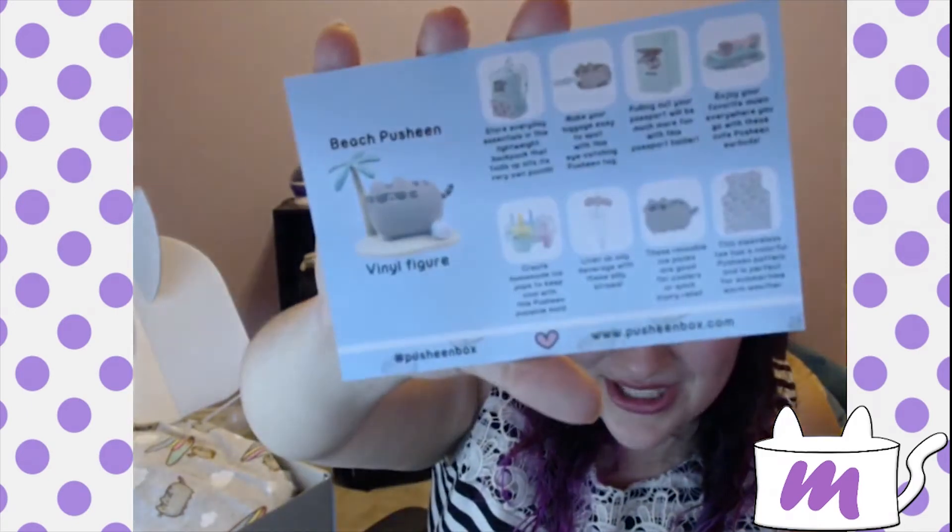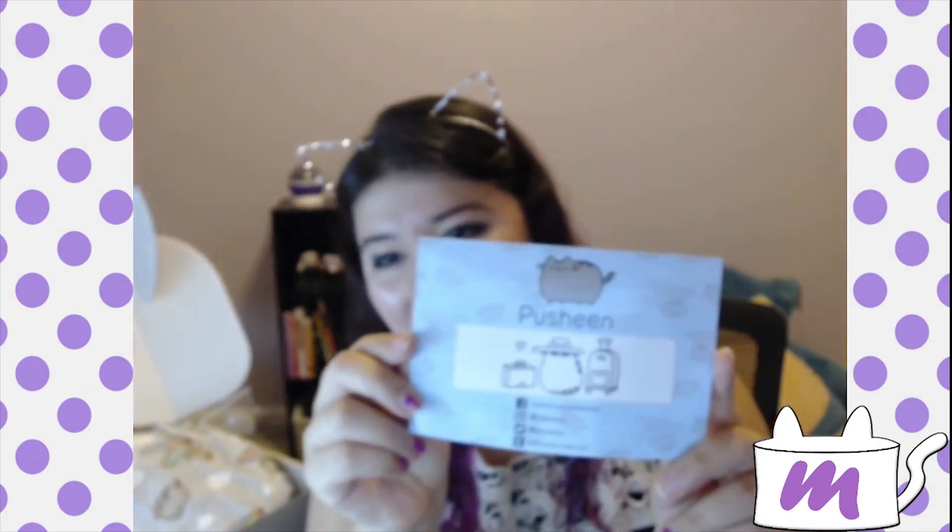And our Pusheen headphones! This box is totally worth it. I only got the first box — the quarterly one. I need to do the annual thing though. We got the beach Pusheen vinyl figure, the backpack — store everyday essentials in this lightweight backpack that folds up into its very own pouch. Make your luggage easy to spot with an eye-catching Pusheen tag. The vinyl figure is actually not sold in stores — it's unique for the box.